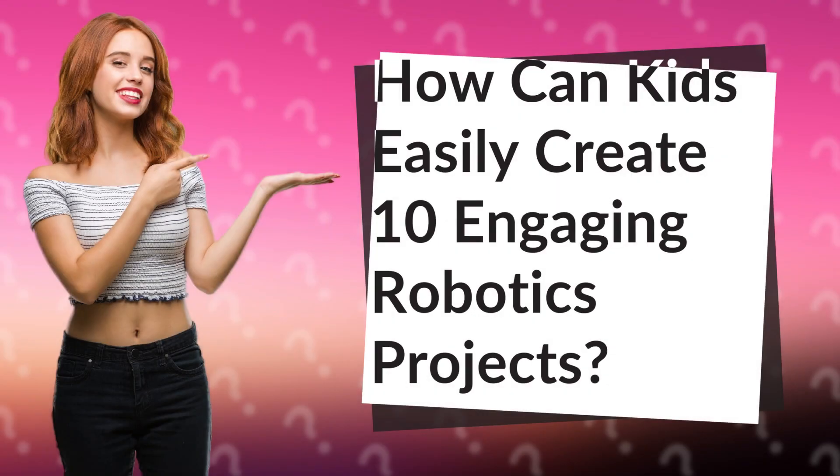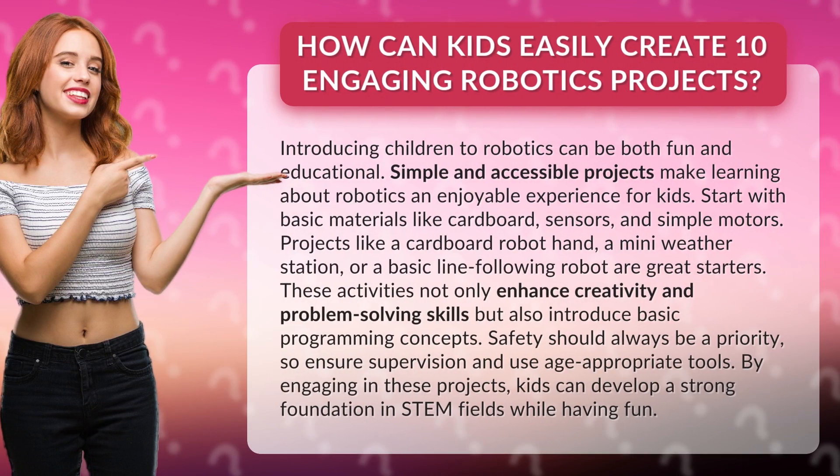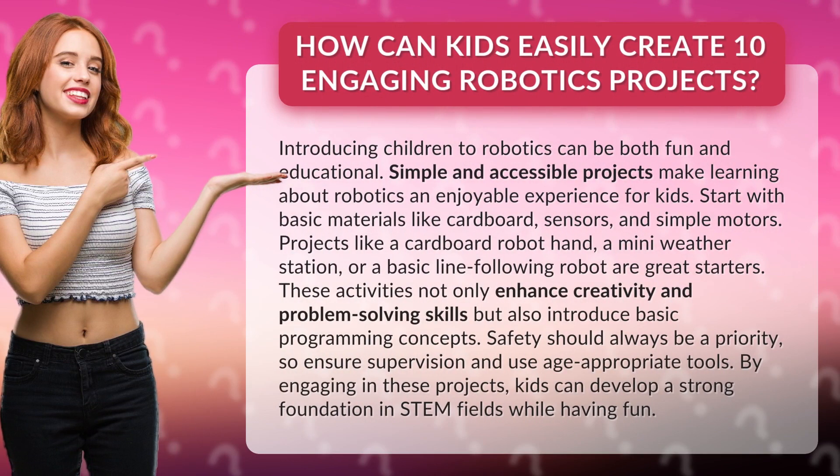How can kids easily create 10 engaging robotics projects? Introducing children to robotics can be both fun and educational. Simple and accessible projects make learning about robotics an enjoyable experience for kids.